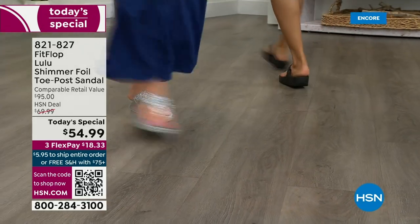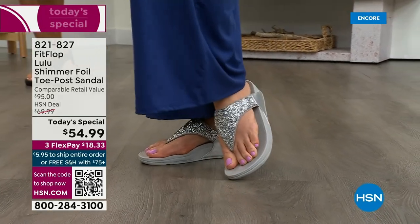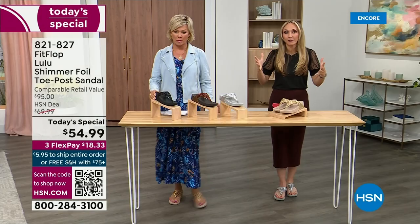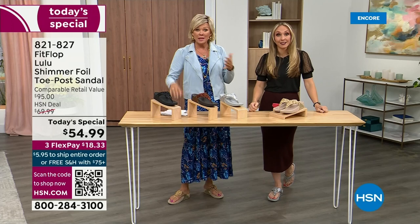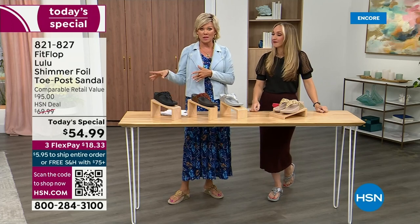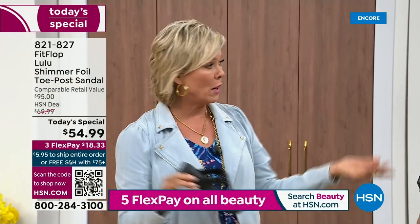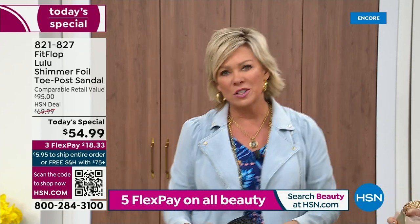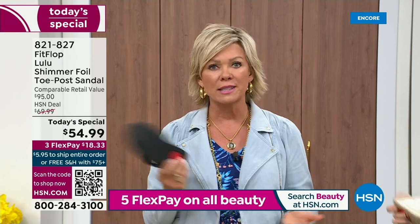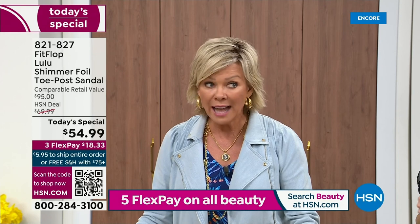I challenge you — go look at them in the big box stores, because your eyeballs will fall out of your head. We've got a couple of styles coming up in our show tonight that are like a hundred dollars. That's the typical price point for FitFlop. So this at $54.99 — I was shocked. That's an amazing price. I feel like that's the price we did when we launched the brand, maybe six or seven years ago. And I remember thinking, how much different can it be than any other casual sandal? Then I slipped my first pair on and I was like — make room. That's the difference. It really is a game changer.